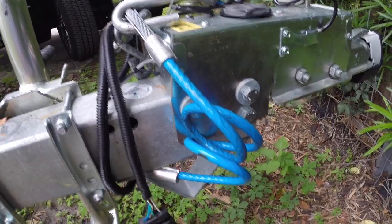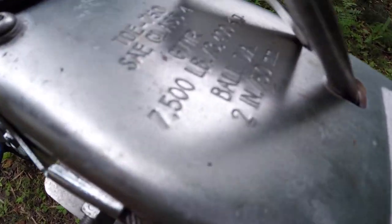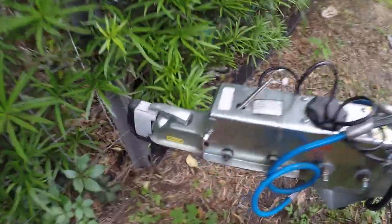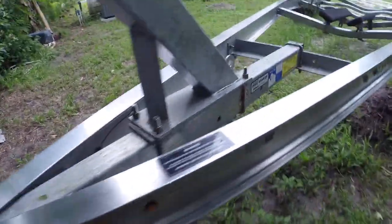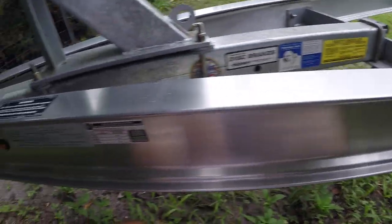It's got cables instead of chain, which is kind of nice. This does show 7,500 pound capacity on the hitch — 2 inch ball. Connector. Brakes. One axle. Just kind of showing you the trailer.